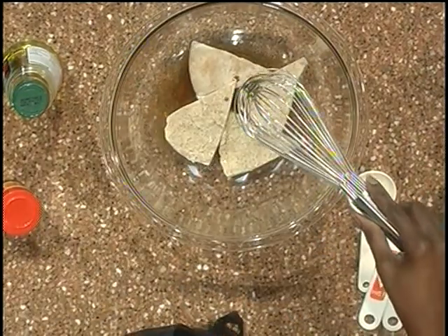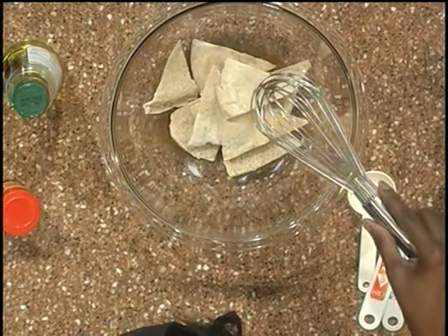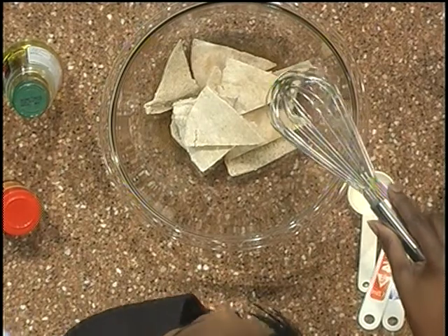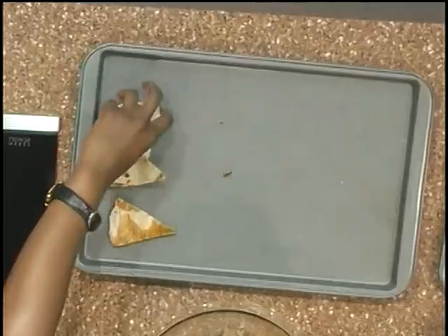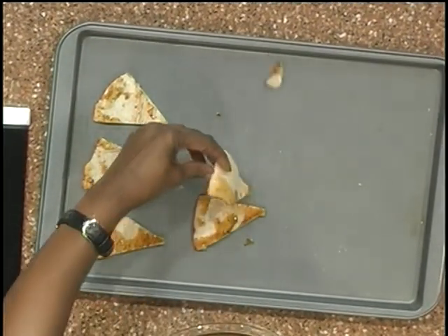What you want to do, you simply just add your pitas in here and just toss them around so that they're all coated with your spice mix. And then you're just going to place these on your cookie sheet and bake them in the oven at 350 degrees for approximately eight to ten minutes.